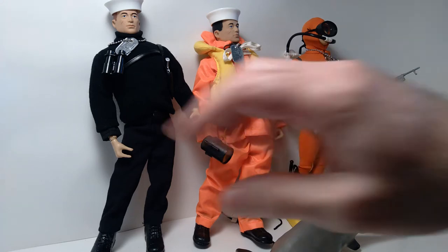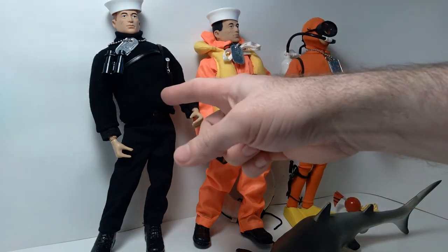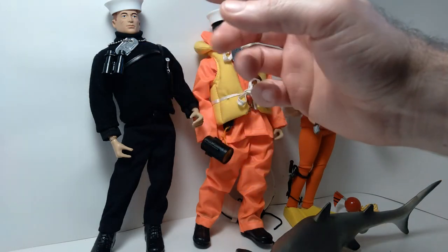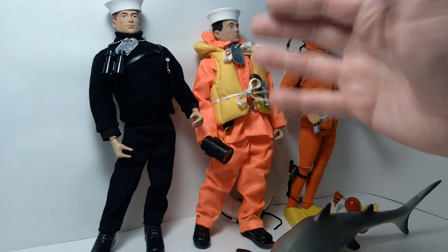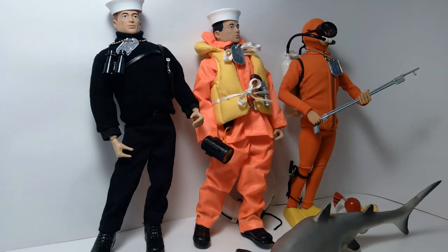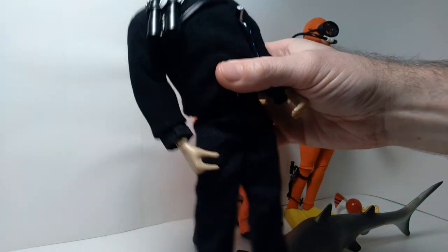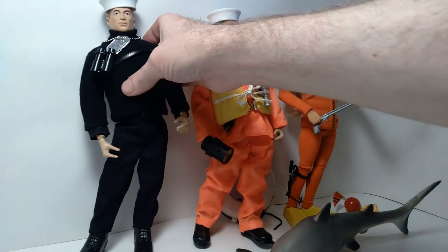I created these customs loosely based on that premise. This first figure over here is the Aquanaut. This was one of the basic figures, and for those of you who have watched my channel previously, the basic figures came in a sort of coffin box and had red markings on the top, very much like the astronaut figure that you see here, which I previously reviewed on the channel. They were just labeled Adventures of G.I. Joe. The Aquanaut basically came with a sweater and black pants and just minimal gear — more of an adventure version of the sailor.